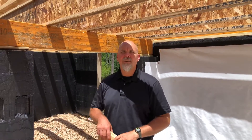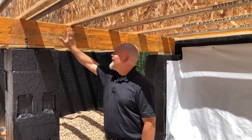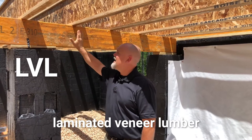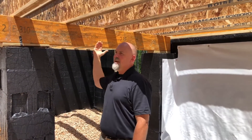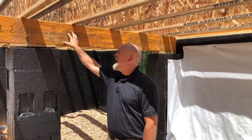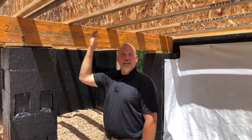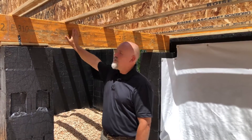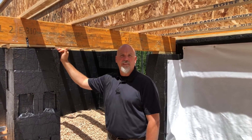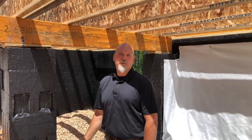One of the other things I want to point out is what we actually have supporting these I-joists. This is called an LVL, or laminated veneer lumber — an engineered beam. These engineered beams run across the foundation supported by foundation piers, and they support the spans of our I-joists. The I-joists run left to right on the house, supported by drop beams made from engineered lumber that rest on foundation piers sitting on concrete footings that include steel rebar.